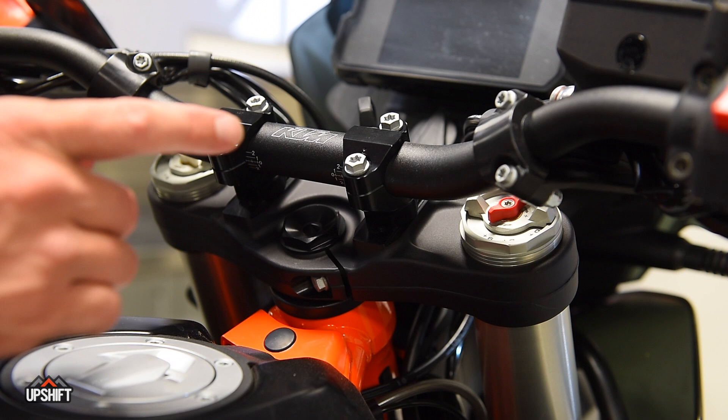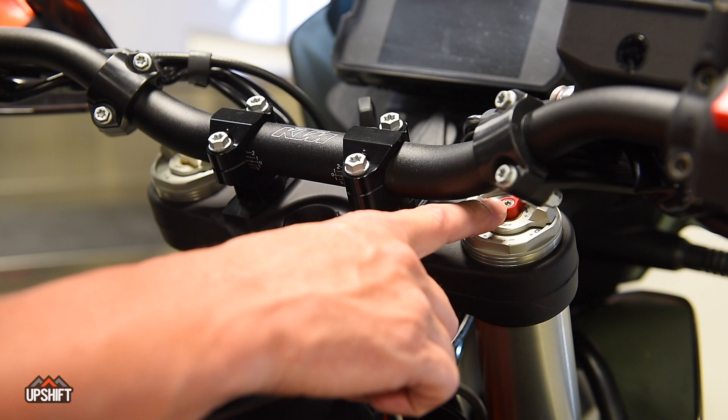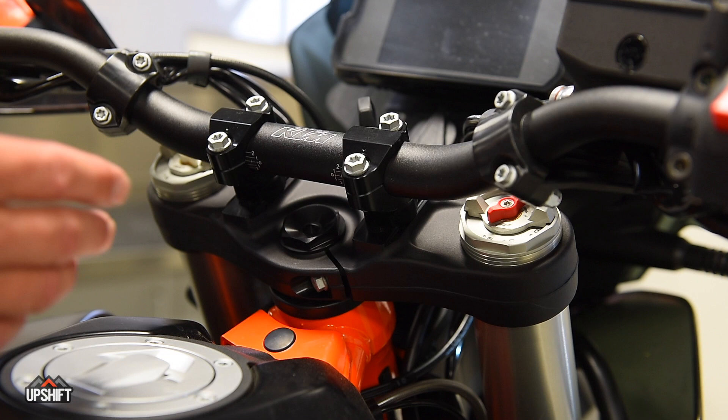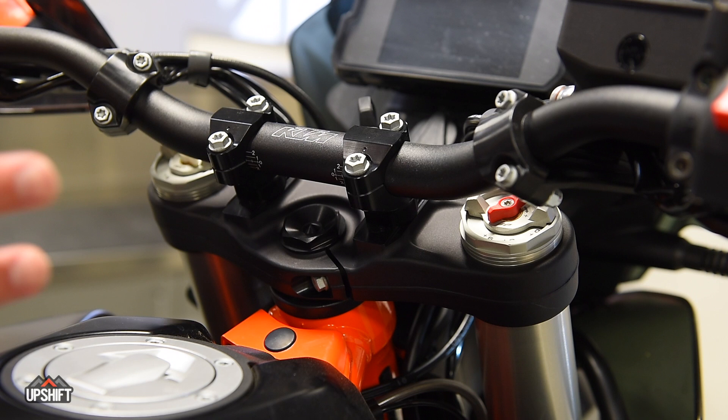There are a couple other good adjustments to talk about. The red knob here in the center is your rebound. If you're out on a trail and you feel like it drops into the stroke and then returns really quickly — kind of pops the front end up — that means your rebound is too quick. By screwing that in clockwise you're slowing the rebound down, essentially closing an orifice that allows the oil to move through slower so it's not going to spring back as quickly. This is a great feature you can adjust on the fly while riding — try a quarter turn or a click or two at a time and get comfortable adjusting it.